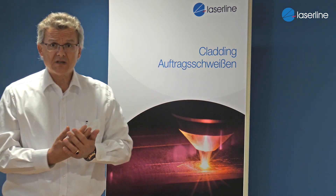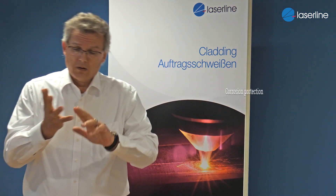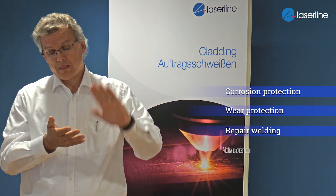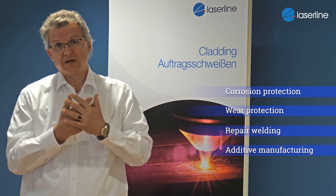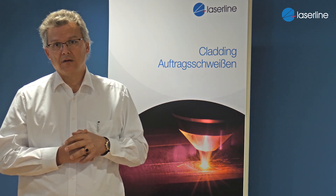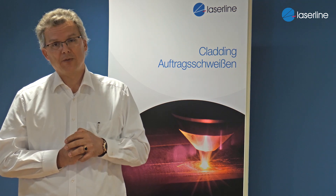So this is a summary: corrosion protection, wear protection, repair welding, and additive manufacturing — these are the major fields where we use laser cladding with our diode lasers here at LaserLine. Thank you very much.